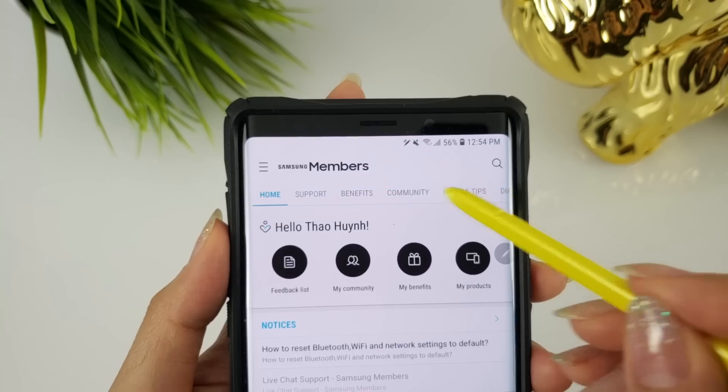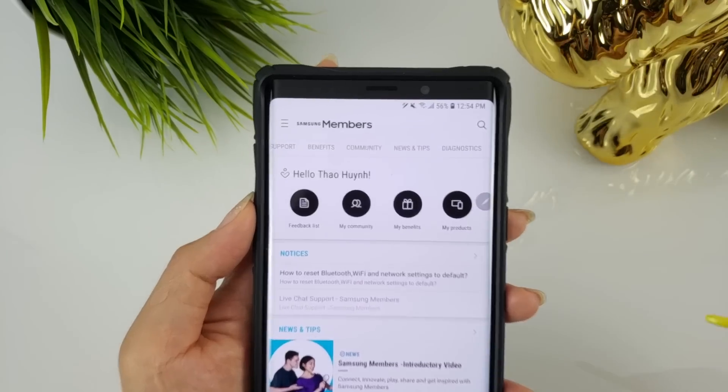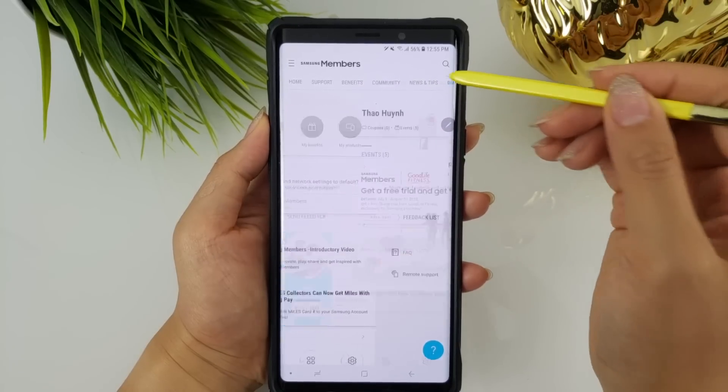Anyway, I went home and decided to check Samsung Members out since he seemed genuine about it actually being helpful. After trying it, I have to say it's pretty good — it's basically a much more user-friendly version of the hidden diagnostics menu. Once you have the app open, just slide the headings to the right and you'll find diagnostics.